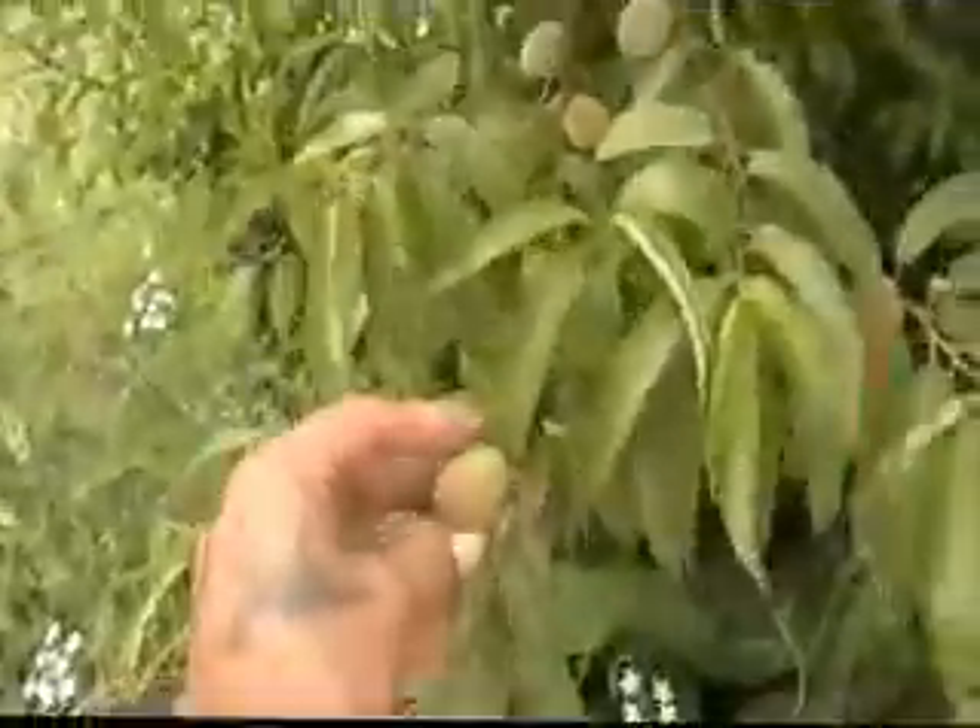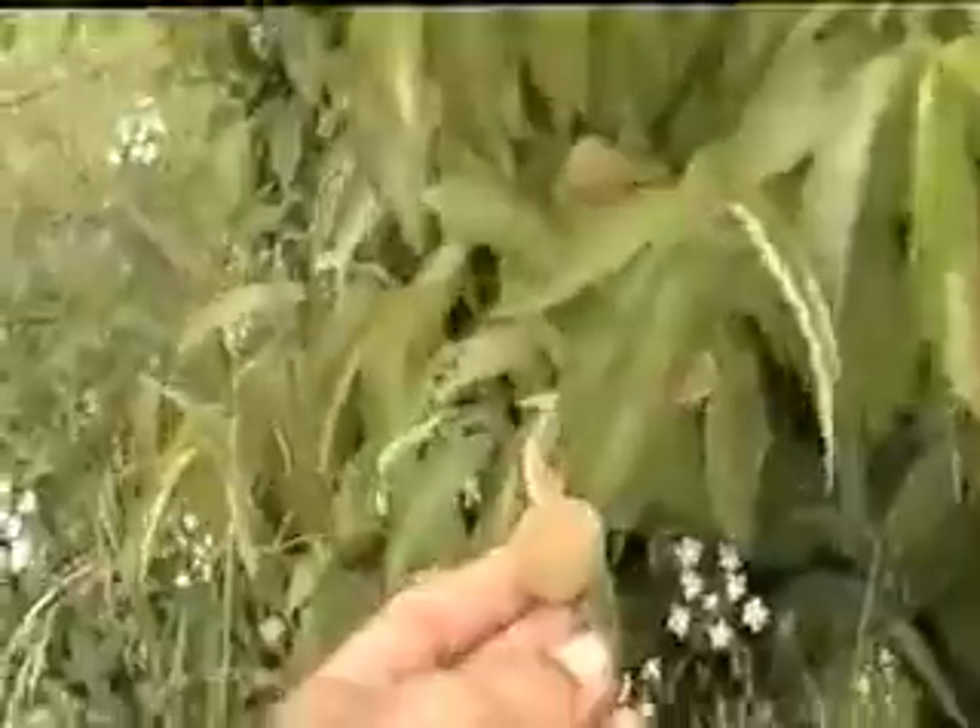I don't know what this is yet. I think it's an almond, but I'm not real sure. It's kind of got a fuzzy fruit on it. They're not ripe yet. The leaves look kind of like an almond. Looks kind of like an almond leaf. I might have to do a little more investigation on that and see what it is. But you can see there's a lot of fruit on this tree. I can't wait until it comes into season, because I'm going to tear it up.